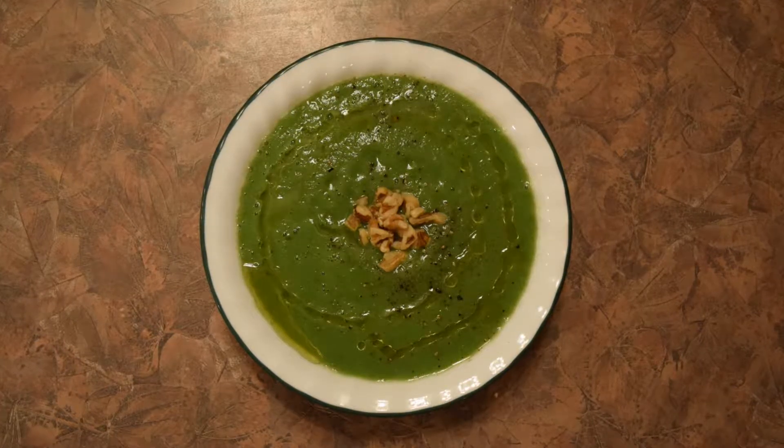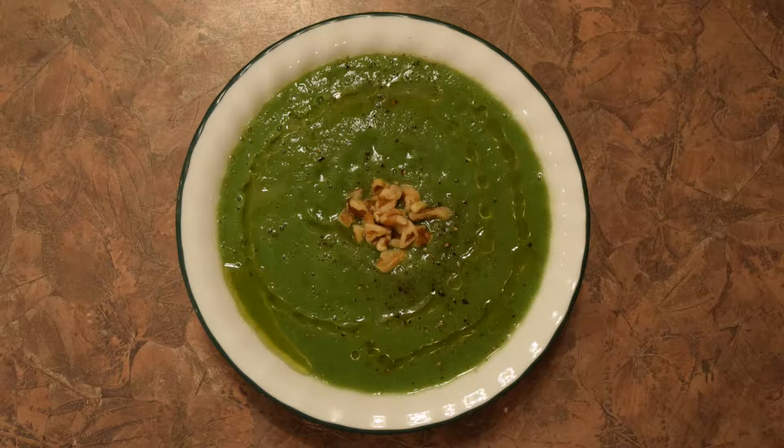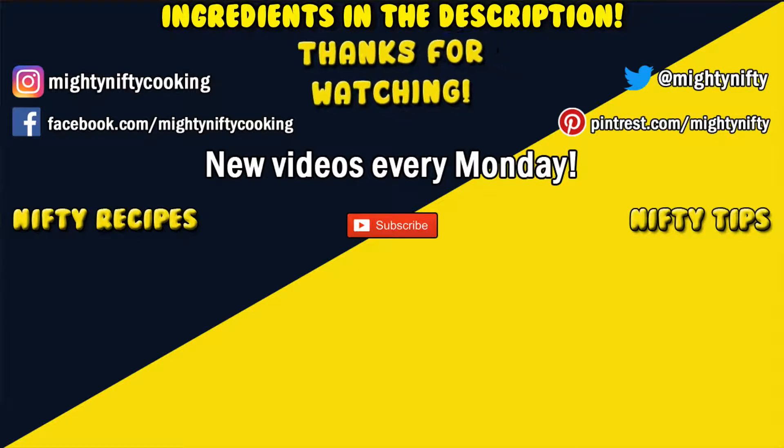Pop on the top and blend until the soup is at the consistency that you want. When it's done, just give it a taste, adjust the seasoning as necessary, blend again, and repeat until your soup is just how you like it. Then just add it to a bowl, garnish with some walnuts or cheese and some olive oil, and you have yourself a delicious soup that'll warm you up until winter's finally over.